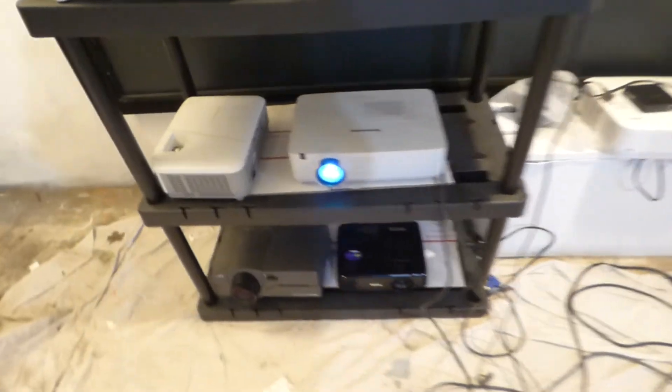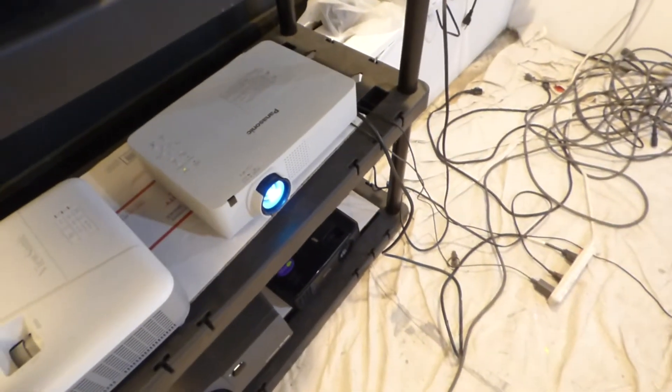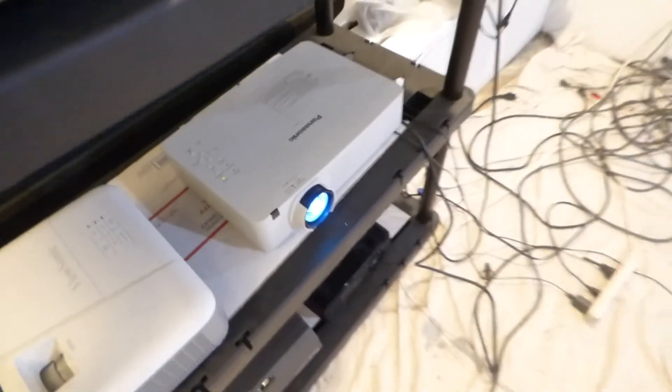This is the wallpaper projection screen. This is a Panasonic projector we have on our website. We're going to package this with a pre-coated wallpaper projection screen. This projector — if you want to check it out, go to the website. It has all the bells and whistles, HDMI. It's about 3000 lumens and it is WXGA.